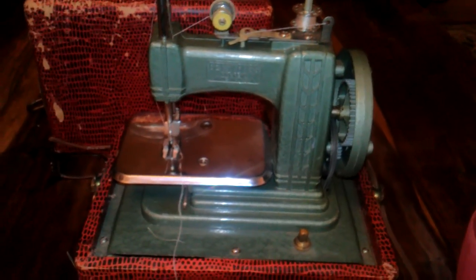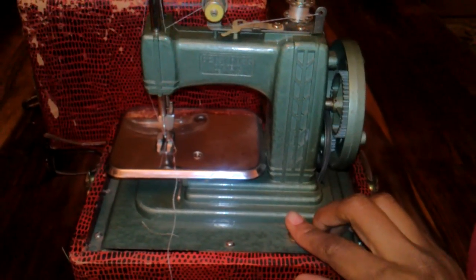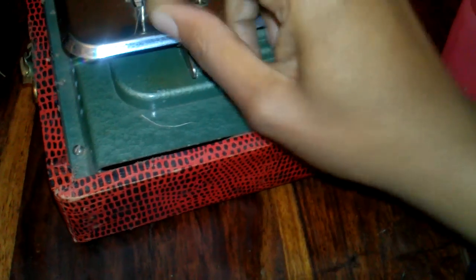This is the Betsy Ross toy sewing machine from 1948 and she does work. I don't want to run it too much without fabric. I don't believe it takes a bobbin, so if it does I don't know what kind it would take — I've been looking online. So if I'm wrong about that and it actually takes a bobbin, please let me know. I've stitched a little bit with it and — see, now I've made it mad. That's why you don't run it too long without fabric.